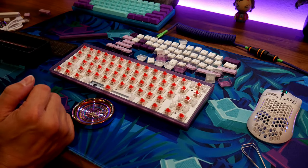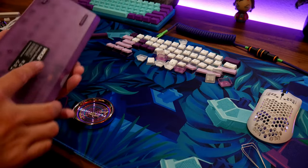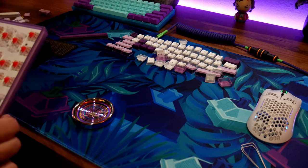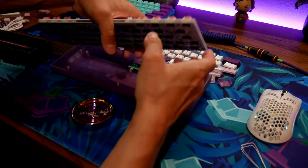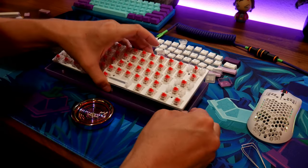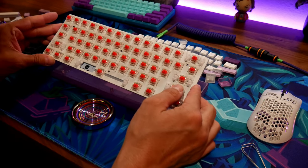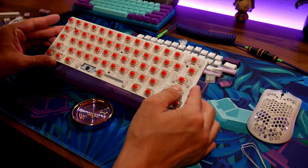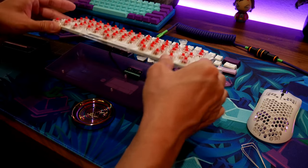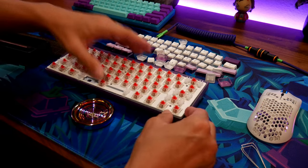They pre-lubed the stabs — there's pre-lube in the stabilizers already! At this price, they still added that extra touch. It's actually silicone dampening, not foam — I'm sorry for the confusion. They lightly lubed the stabs; I could probably clip them and lube them a bit more. There's also a little foam in the bottom.